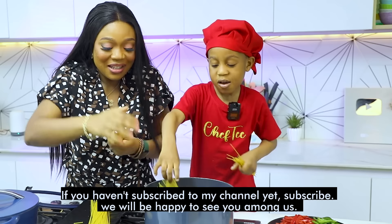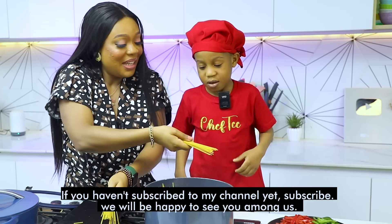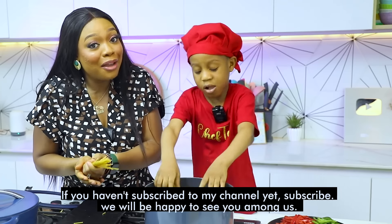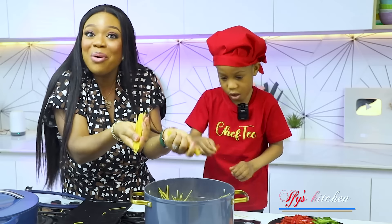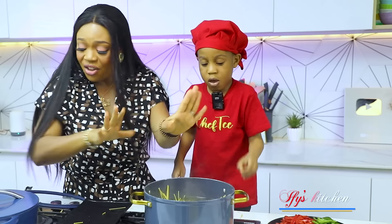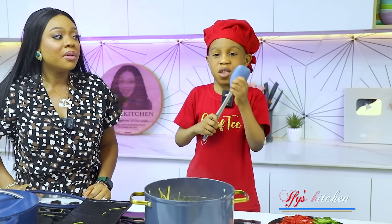Let's put it in the pot. Hey guys, this is the only time you can break pasta in real life — normally leave it whole — but Chef T wants us to break pasta, so who are we to argue? Everything is in there. What are we going to do next? Stir the spaghetti!